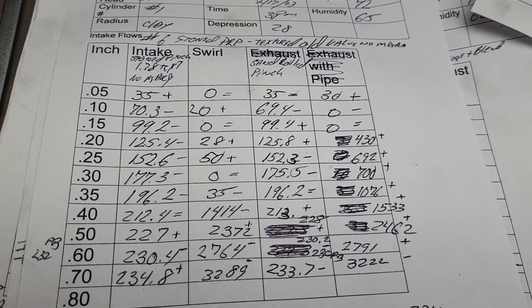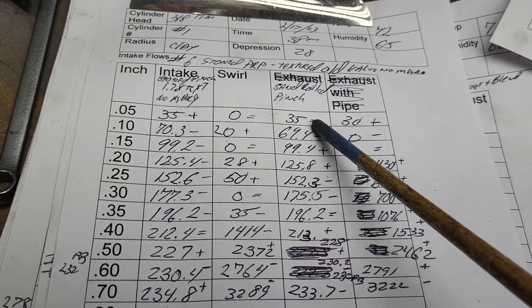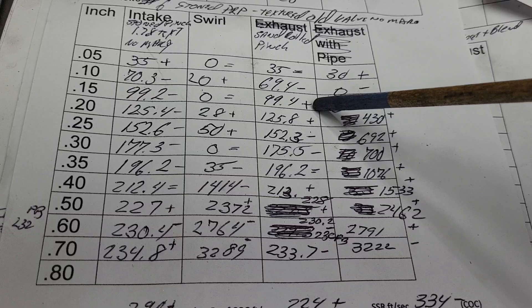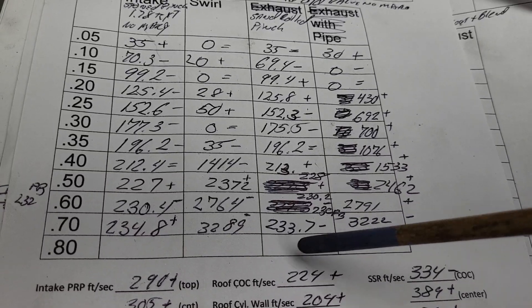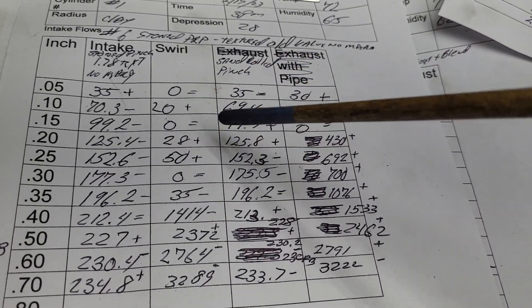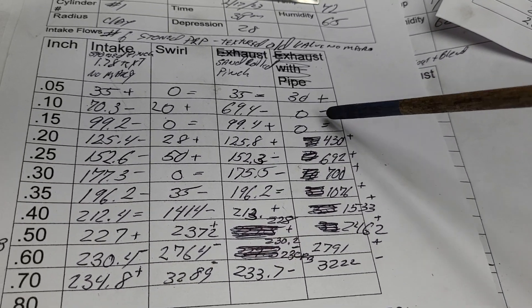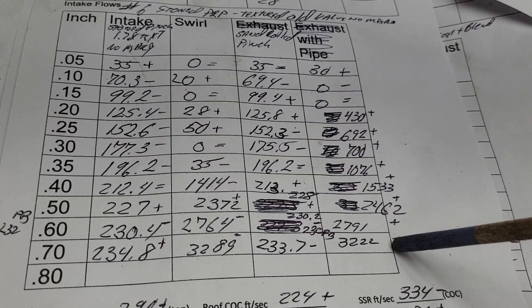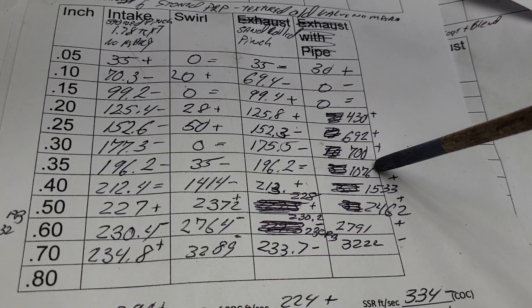These are easy to compare because they're on the same page — this is stoned pinch, this is sand roll pinch. Is it a huge winner as far as flow? Not really — look at how tight they are, only plus or minus a couple here and there, so it didn't make a huge difference in our flow differential. But take a look at what happened to our swirl. We know swirl takes energy. If we're not losing it as far as flow, is there more energy in the whole system? It's an interesting question — think about it.